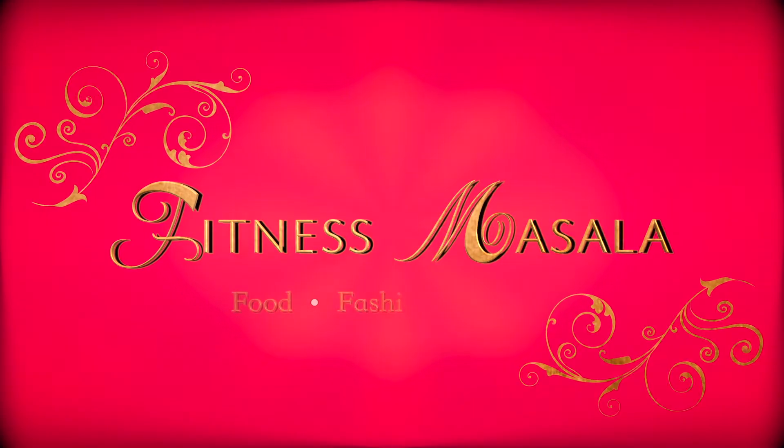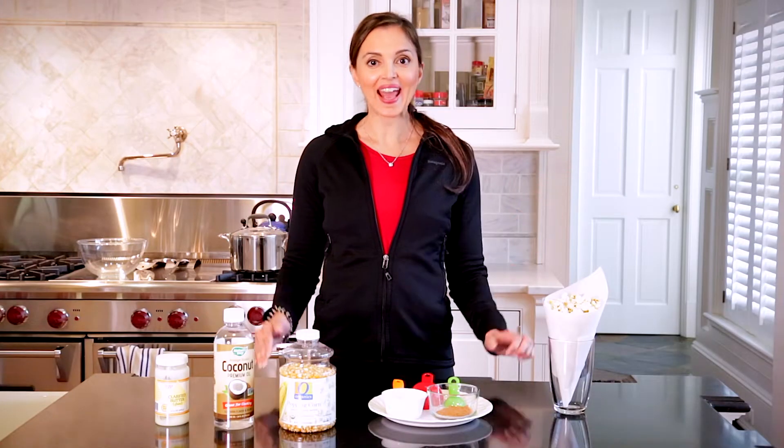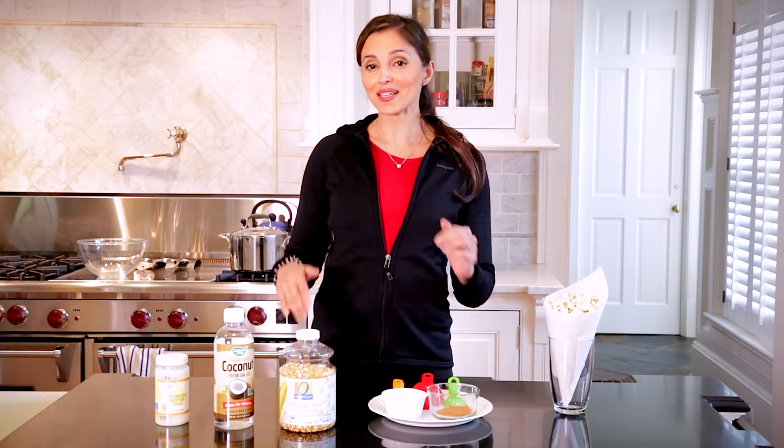Namaste YouTube, I'm Sarah and welcome back to my channel — this is where I bring you the latest in food, fashion, and fitness with an Indian twist. Today's video is all about healthy snacking. We are going to make a delicious low-fat masala popcorn in less than 10 minutes. Masala means spice, so what better way to combine a healthy snack and spice!